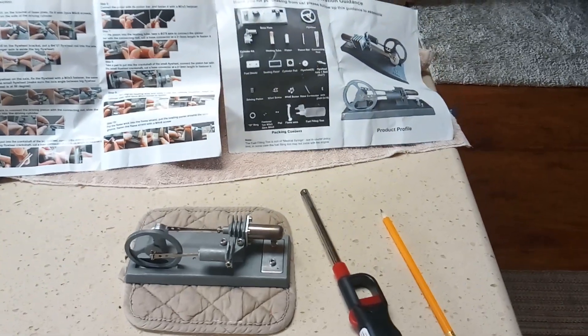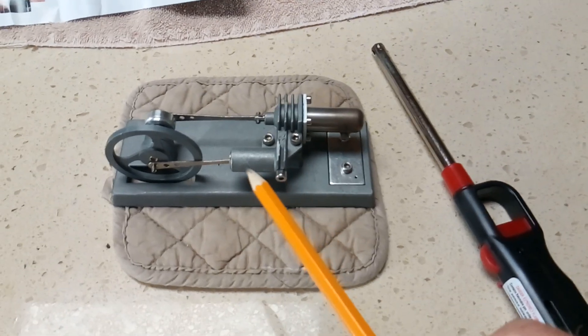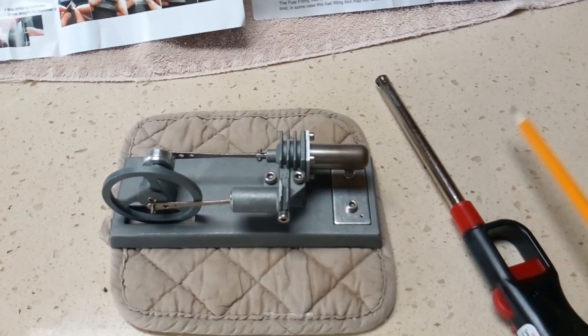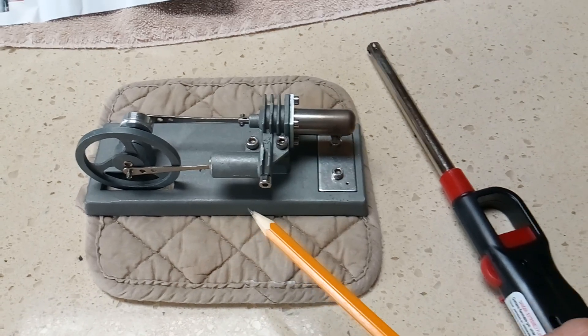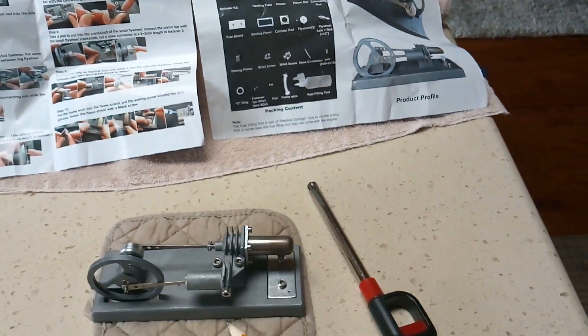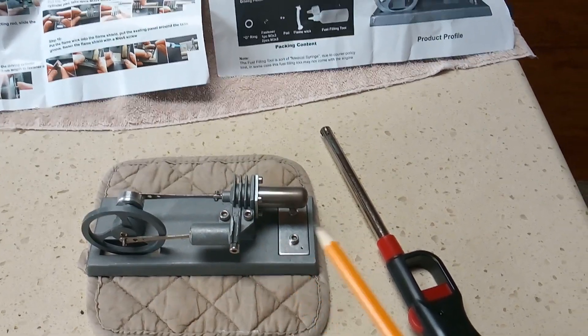This video is for Attila Blade, who builds Sterling engines from scratch like I do. He got one of these off the internet, built it up, and showed how to make modifications to a Sterling engine to make it run more efficiently.